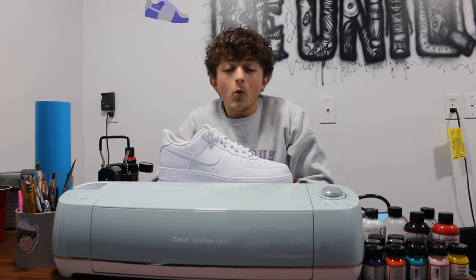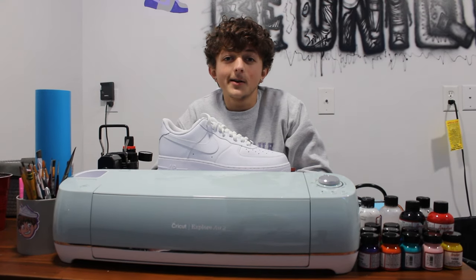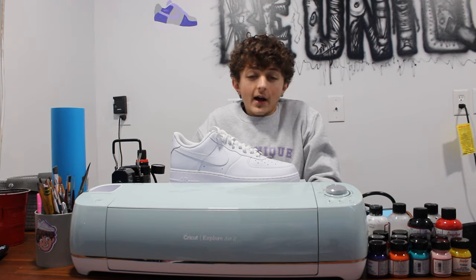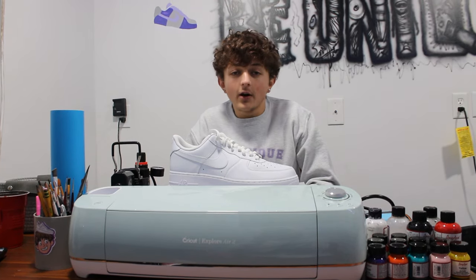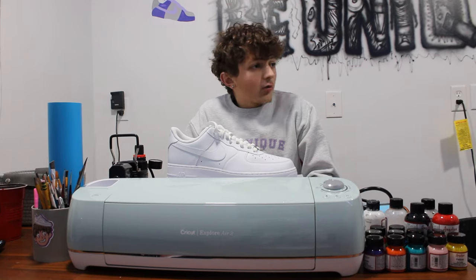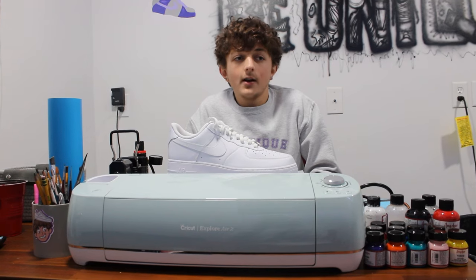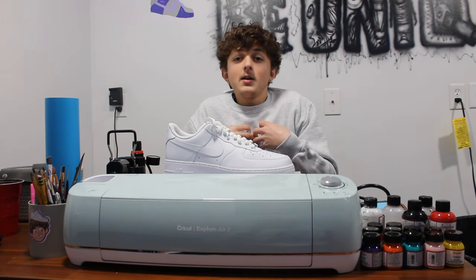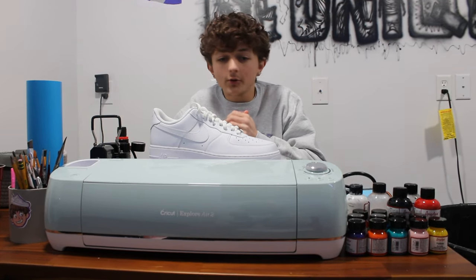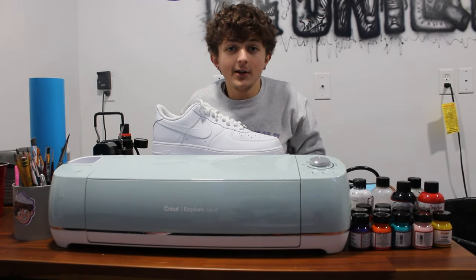In today's video, I'm going to be giving you guys a 100% no-nonsense guide to customizing shoes in 2024. When I first started customizing shoes like two years ago, I looked to one of these videos — a complete guide on how to start, what materials you may need. So I figured why not do my own spin on it. If anybody was like me at home wanting to customize shoes but didn't know where to start, look no further than right here at Be Unique Customs.